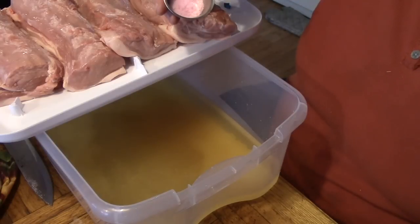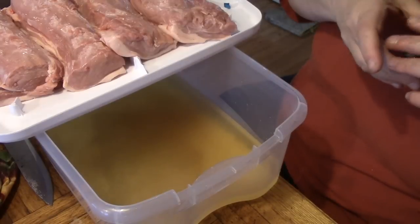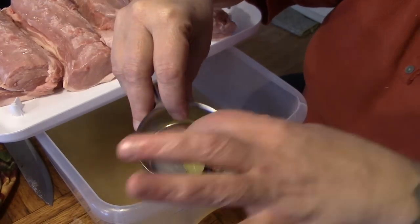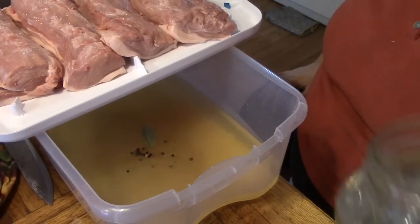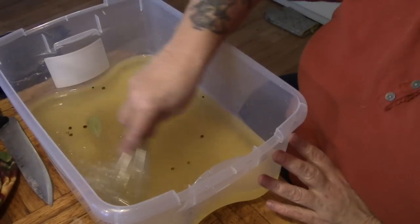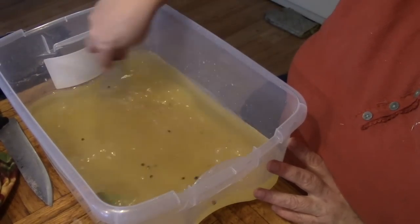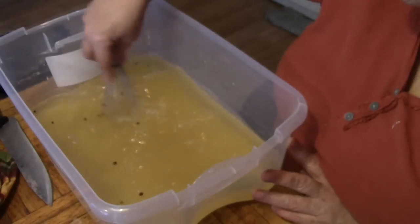We're going to add our pink salt right in there — teaspoon and a half, or 0.2 ounces. You're also going to need a half a teaspoon of peppercorns and one bay leaf. Put those in, then add the last of your water and mix to make sure it's all combined. The salt won't melt right away, but it's going to have a week. You just want to make sure your pink cure salt is in there.